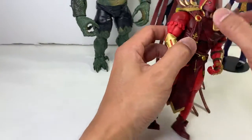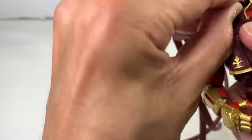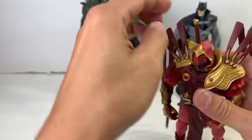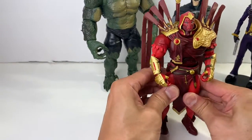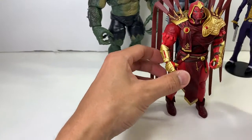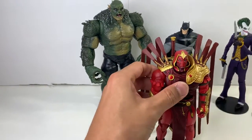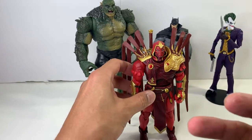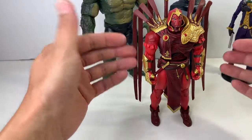Overall, great figure. Everyone's raving about this guy — he was sold out in a lot of places upon first release, and I totally understand why. For a $20 figure — remember, these McFarlane figures are $20 — I'm gonna have to give the best bang for the buck award to McFarlane Toys. Right now, McFarlane's $20 figures are in my opinion on par with the Marvel Legends $25 figures in terms of sculpt, accessories, paint, and articulation.